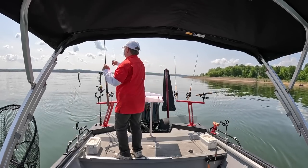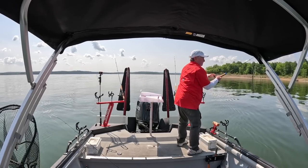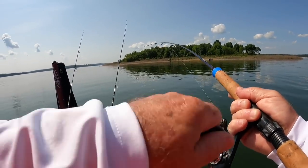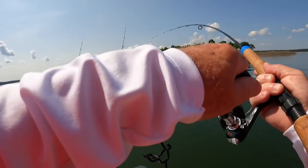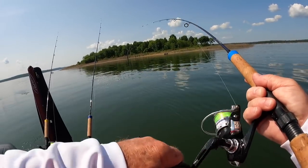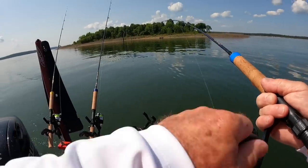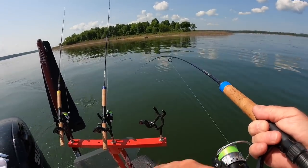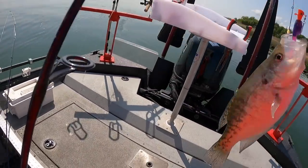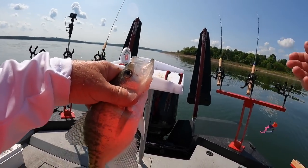Got one there on that side too — that one's on the purple and chartreuse. Another fish. Well, these fish are certainly not monsters over here, but at least there's a few bites. That's on that midnight pink again, which is sort of purple and pink. Kind of liking that purple color, I think.